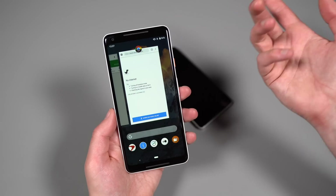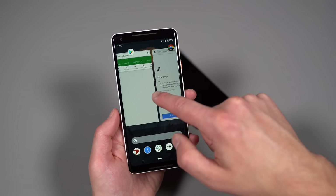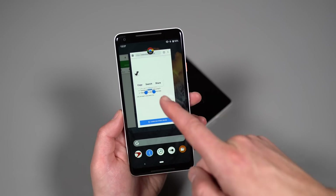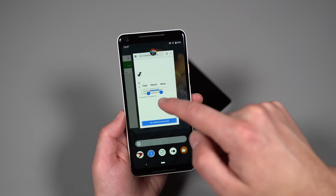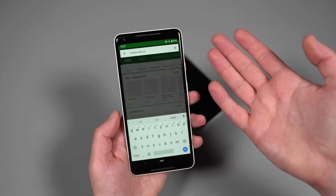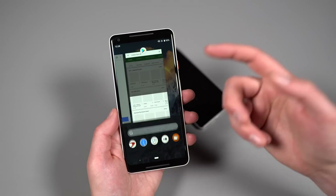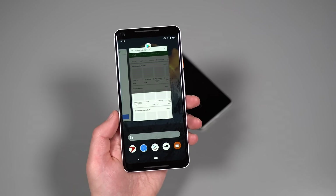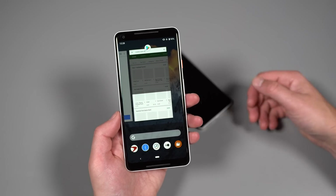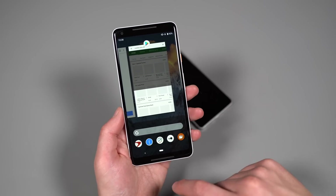In the app switcher, if there's text visible on one of the cards, you can actually long press it to bring up text selection tools — so you can search, copy, or share text from one app card and paste it into another. That's a handy little feature. Also, when you swipe up into the app switcher on a Pixel phone, you get five suggested apps at the bottom based on your usage history, so you may not need to go all the way into your app drawer.